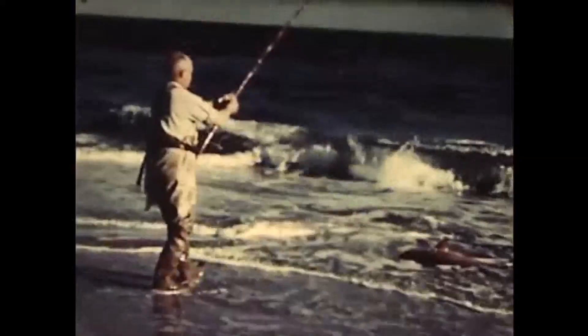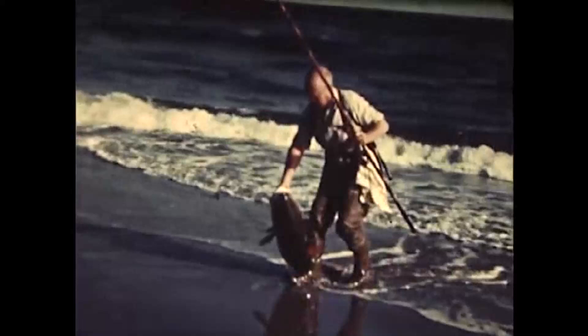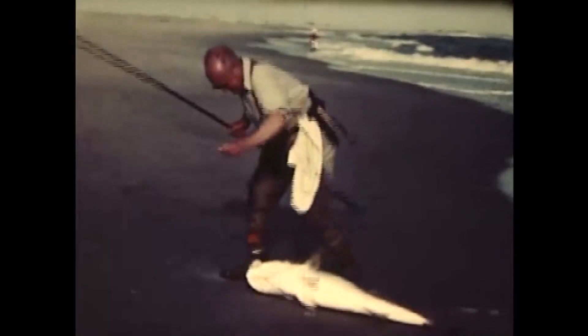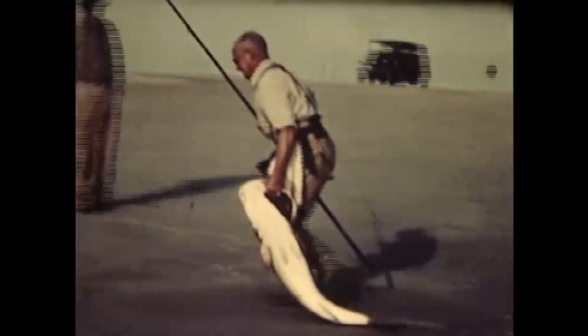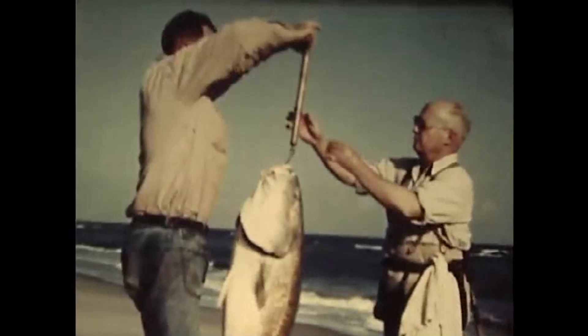Finally, the big fellow is beached in a few inches of water where he can be picked up and dragged proudly up onto the sand. He's a big fish — the kind that every surf fisherman dreams about catching. And when he does, he remembers every detail of the fight for the rest of his days. This fish tips the scales at 47 pounds, which is more than enough to round out a wonderful day of surf fishing.